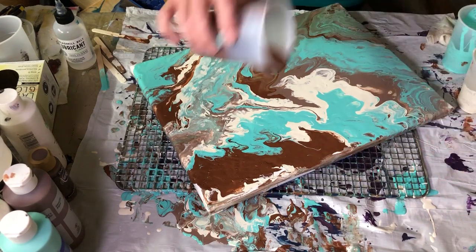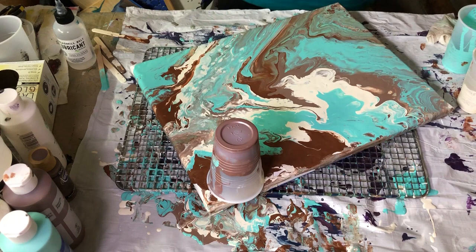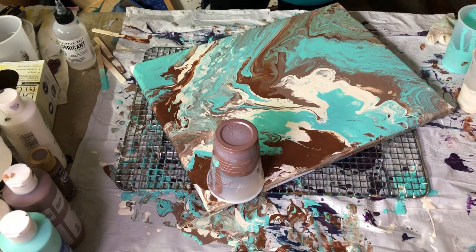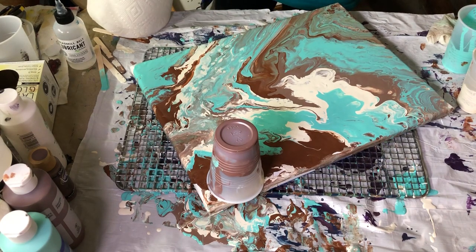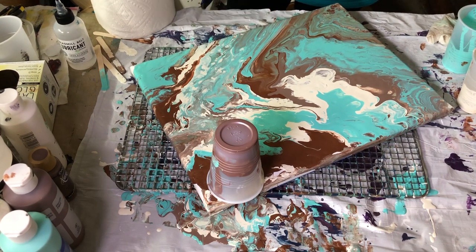I've got some little areas here. I had a little malfunction — I blew a breaker, so I had to pause for a second, which probably wasn't a great thing because when you're putting heat on it, your paint is going to start setting up a little quicker.